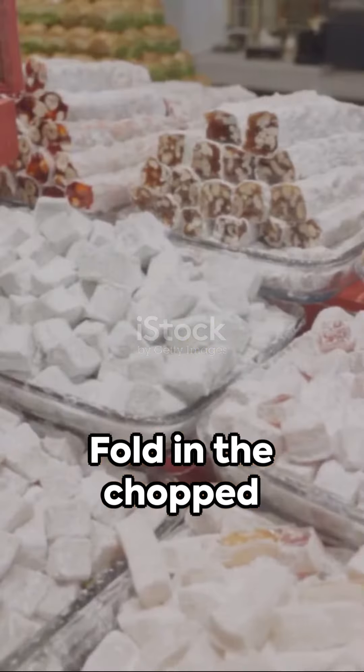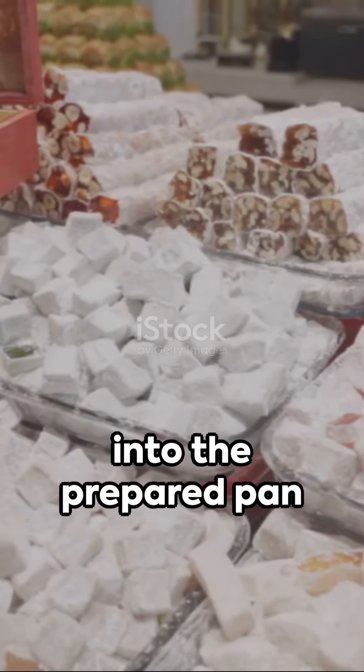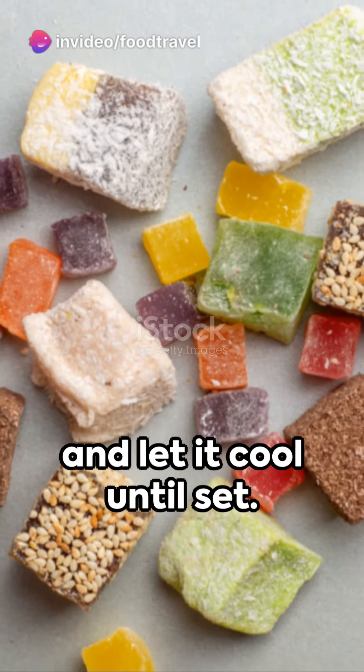Fancy some crunch? Fold in the chopped nuts now. Pour the hot mixture into the prepared pan and let it cool until set.